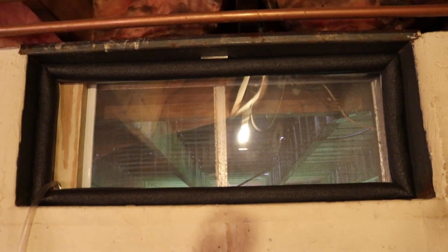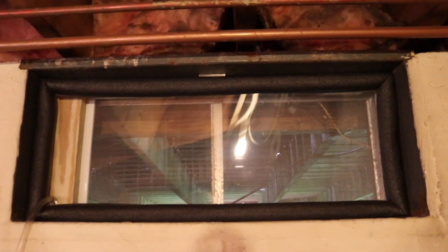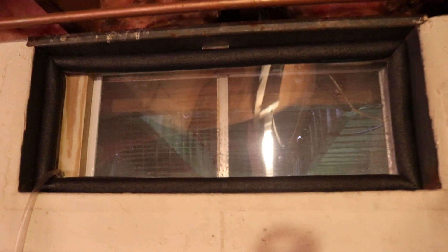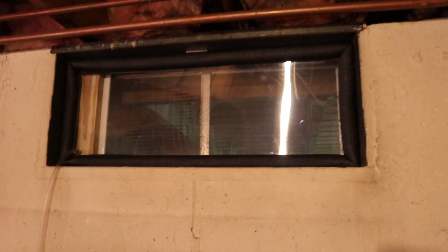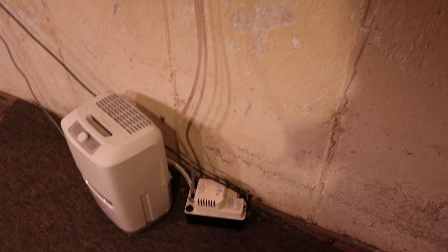As far as threading it through the window, you're on your own. In my particular case, the existing glass window here was shattered — duct tape all over it, rusty, dead bugs, just nasty. So I blasted it out with a sledgehammer and replaced it with a placeholder: an acrylic piece of plastic with some pipe insulation around it. I drilled a hole through that for the vinyl tube. You're going to have to figure out how to thread that vinyl tube through whatever opening you have in your basement.